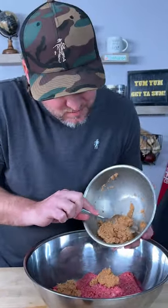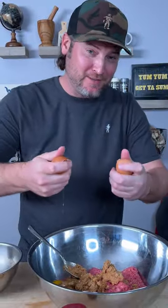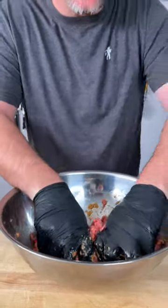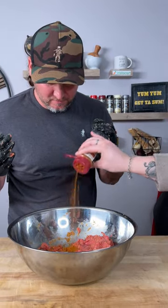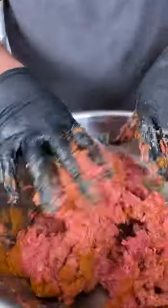Two pounds of 80-20. Two eggs. Get some gloves on and we mix. More Dano's Chipotle? Do me a favor there, Jason, and sprinkle generously. That should do. Thank you, Jason. Because you can never have enough Dano's.